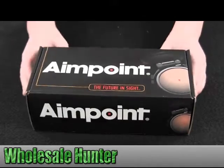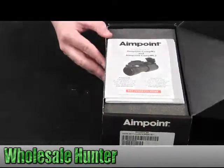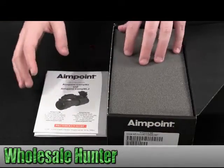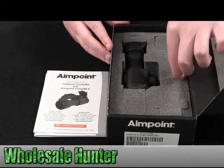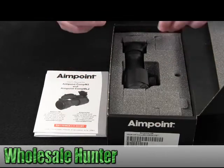I'm going to open this box up with you so you can see how the item will come packaged to you and what's inside the box. Inside here you can see you have both your usual manuals. It comes very secure inside the box with foam-based protection, and here is your battery for the scope.